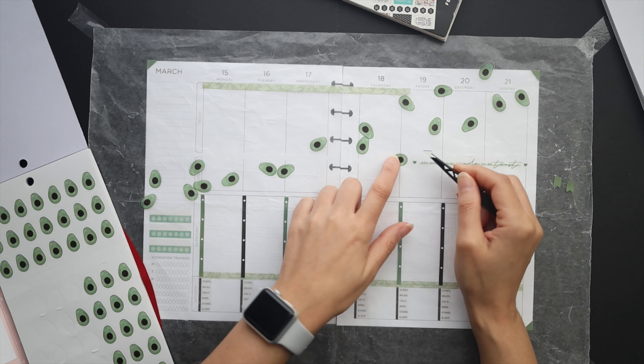Now I'm laying in the quote, and I already laid down the bottom washi tape — decided to put it at the very bottom of the box so it wouldn't take up space where I needed to write. I did lay it down lightly at first though, in case I wanted to change my mind so I could hopefully get it back up if I needed to.